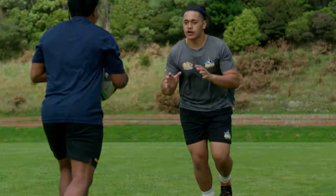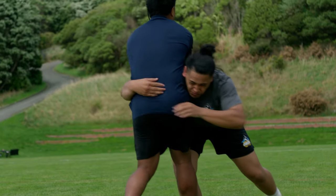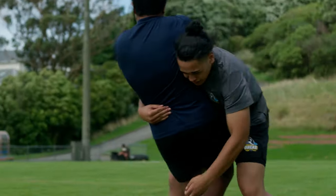Now tackling is a big part of the game, so don't cheat on the technique. A good tackle technique will help keep everyone safe.